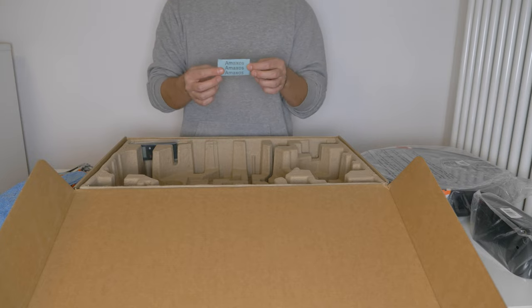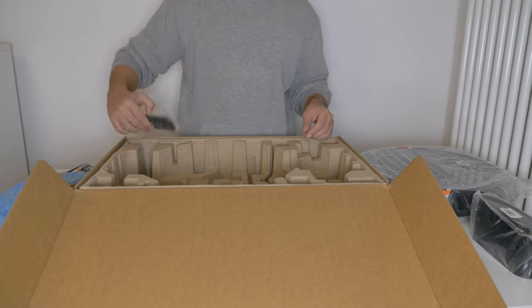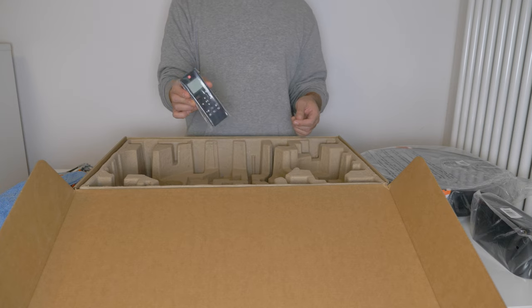We also have stickers with the name Amaxos. And lastly we have the remote control to power on or control the vacuum cleaner remotely.